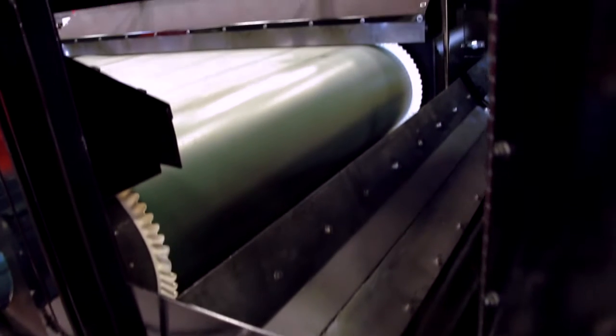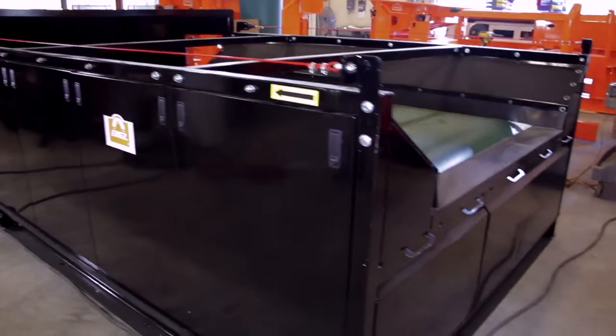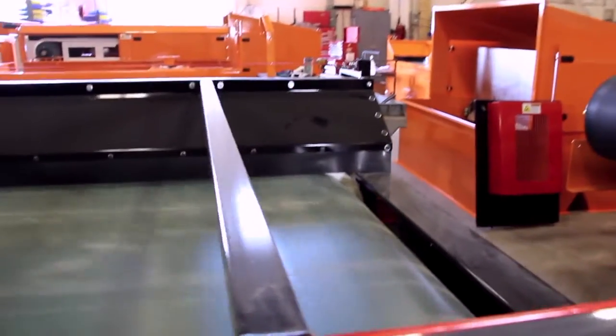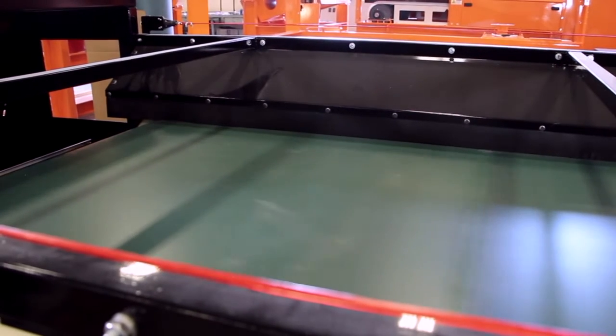The RevXe Mach 3 is part of an extensive line of state-of-the-art eccentric eddy current separators Erie's offers to the recycling industry. It features a new cantilevered frame design that enables maintenance to change the belt in 10 minutes. Erie's eddy current separator line can be in operation almost continuously because of the modifications Erie's has made for the quick belt change out.